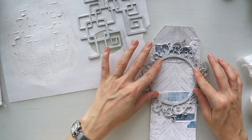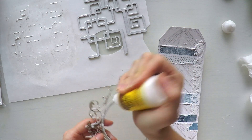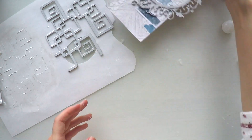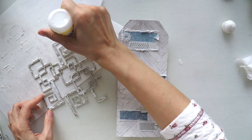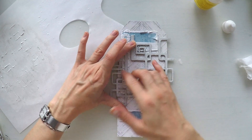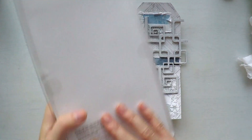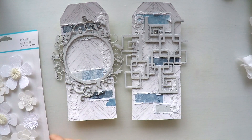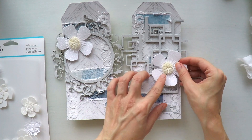Now I'm going to stick my chipboards on the tags. I'm using tacky glue because I want it to be strong. Now I will move on to the fun part. I will use also some flowers. These are from Martha Stewart. They are super beautiful and they have some glitter on them. They are self-adhesive, so it's very easy to use. So I will use a few - see how it looks, play with it a little bit.